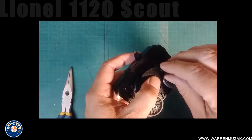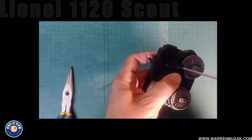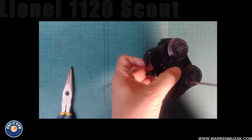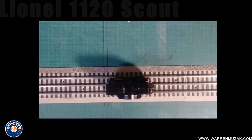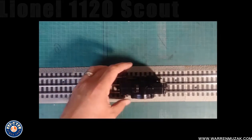Now I can drop the screws on and just bottom the screws onto the cover plate — I don't over-tighten it because this plastic is old and it can crack very easily, and you really don't need to tighten anything down super tight. And there it is — there's the Scout motor all back together. I'm just going to set up a piece of test track here and we'll see if we actually did get it back together properly.